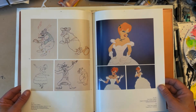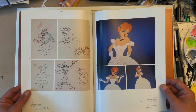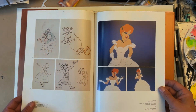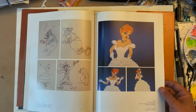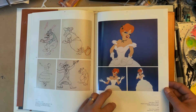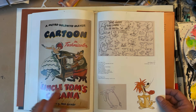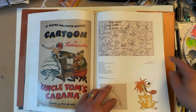Some blackface cartoons that are not appropriate in this day and age, but back then most studios did them. We wouldn't do stuff like that today, but it was just the kind of stuff studios did — making fun of all sorts of people. There's also Little Red Hot Riding Hood, a poster from Uncle Tom's Cabana, Slap Happy Lion with a great model sheet.